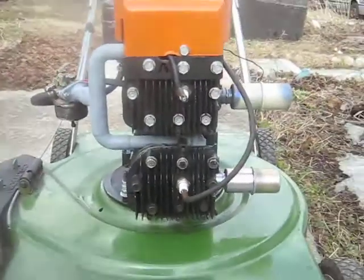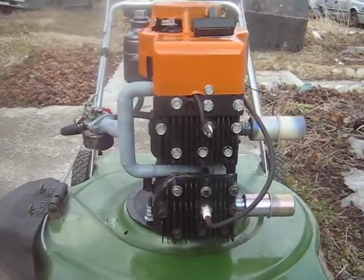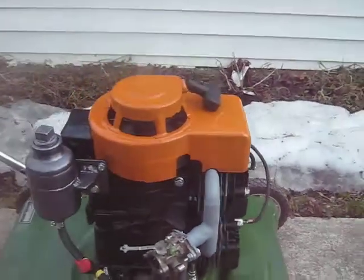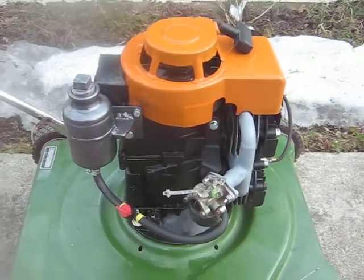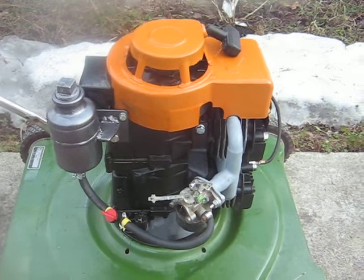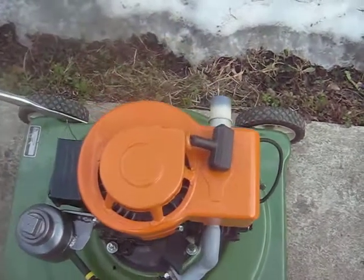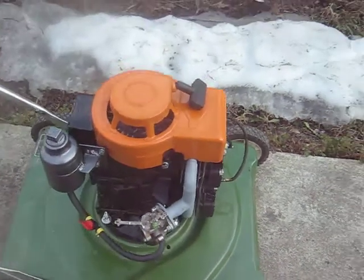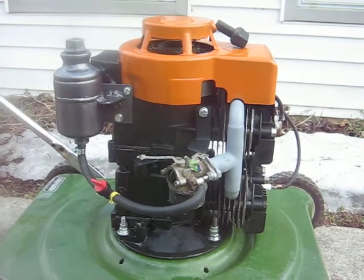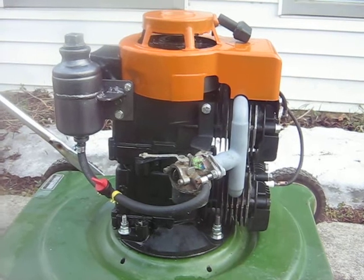I'll show you some various views of it here. It's been quite a project. The spark issue had me going in circles trying to get it going, but she runs good now, starts on the first pull, so I can't complain too much. Anyway, that's pretty much it for the walk-around of the Briggs two-cylinder stacker engine. Thanks for watching — I appreciate it, and I've got lots more engines planned in the future.